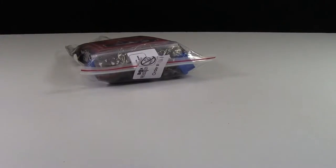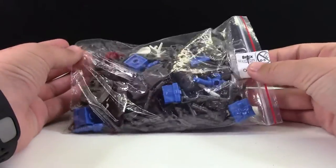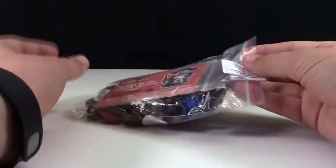Oh good, they're bags. I was really hoping they weren't just loose. So here are all the parts that I ordered. There's about 60 some different parts in here, and because there's so many different parts I'm not going to show you each one individually.